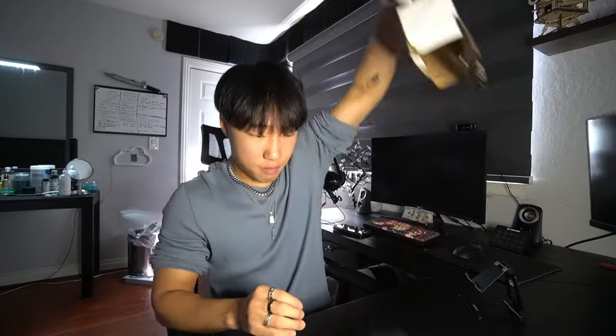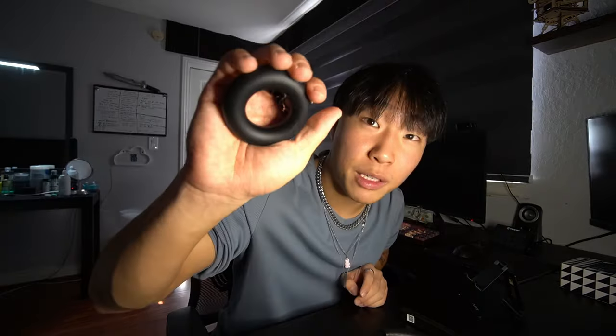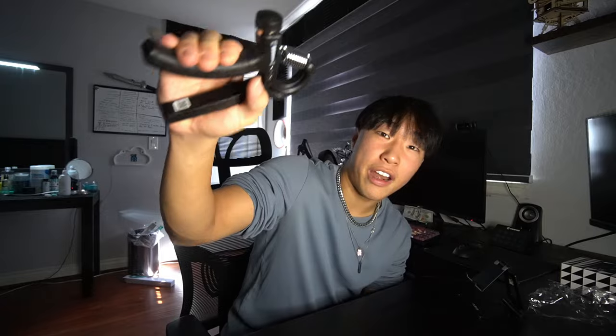It comes with a few things — it comes with one of these which I'm assuming you grip like that. Y'all see that? We're off to a good start. It comes with one of these, and lastly it comes with one of these which is like a very famous grip thing.